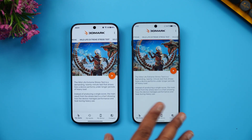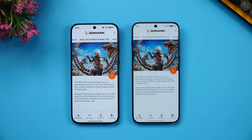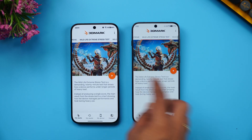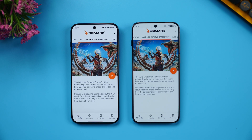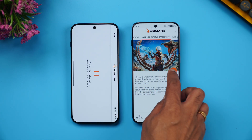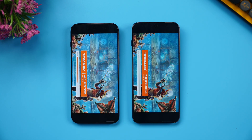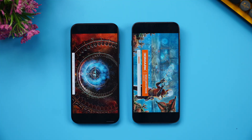The next test is the Wildlife Extreme stress test on the 3DMark app. We'll perform a 20-loop test and monitor both the temperature and stability after the stress test completes.